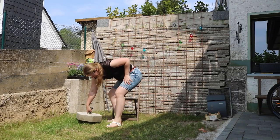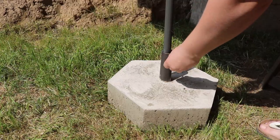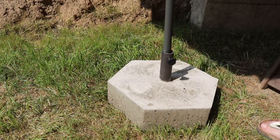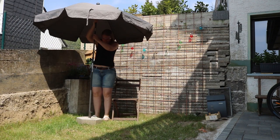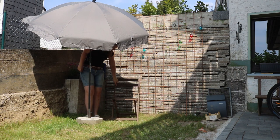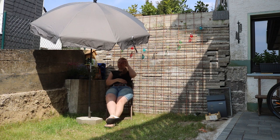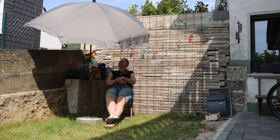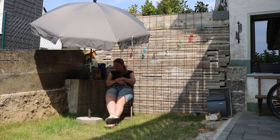And after all of that I can now sit in my garden, relax and enjoy the beautiful weather. Thank you for watching, and I'll see you next time.